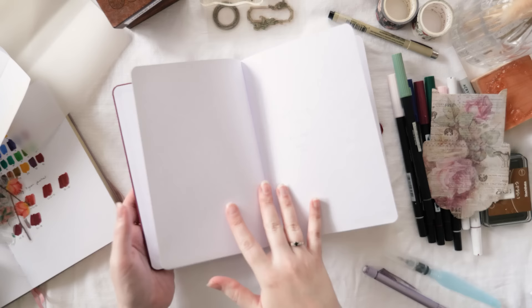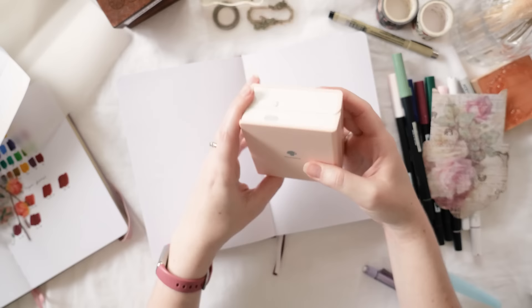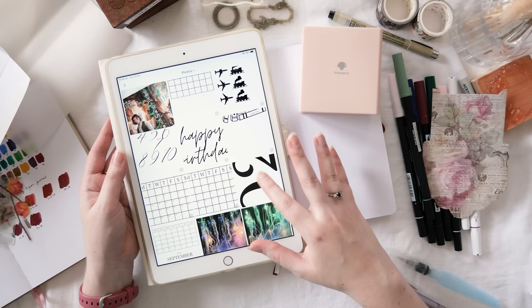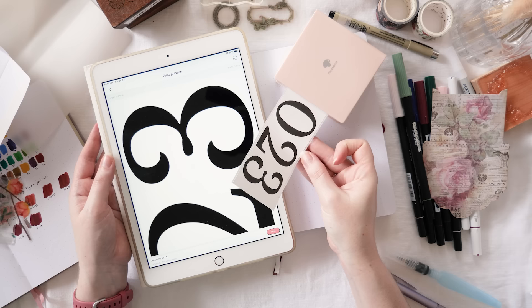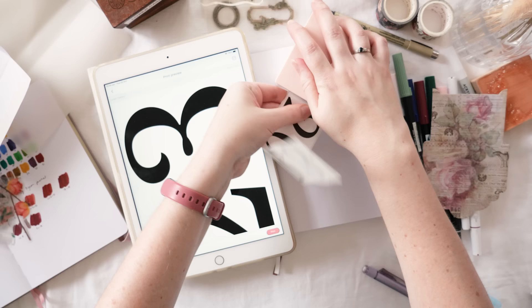Happy new bullet journal everyone, it's Erin here and I'm so excited to be setting up my 2023 journal. I'm moving into the Crimson Wand bullet journal from Sassy Pigeon HQ, which is going to be my 2023 part one bullet journal. I'm getting started on my cover spread by printing out the numbers 2023 with my Fomemo MO2 mini printer.